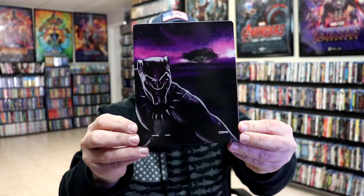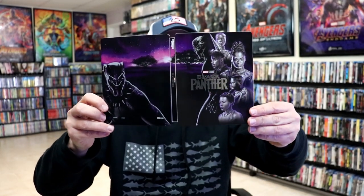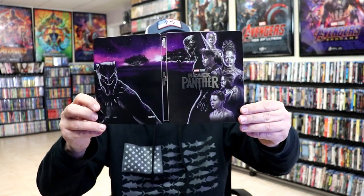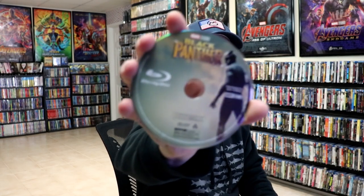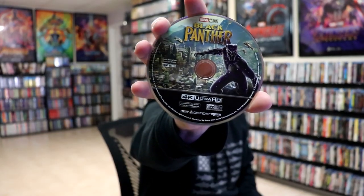And here's the back with a really great looking image. We open it up and we have the front and back together. Beautiful looking artwork — it does continue from the front to the back. On the inside it does come with a digital code and we have our two discs. We have our Blu-ray disc here with some disc art, and we have our 4K disc with some different disc art. And we do have some inside artwork.